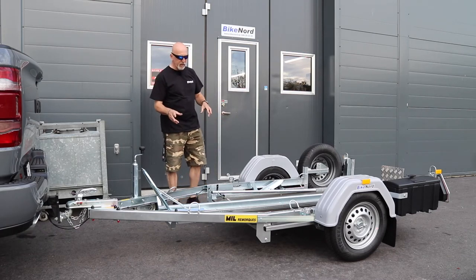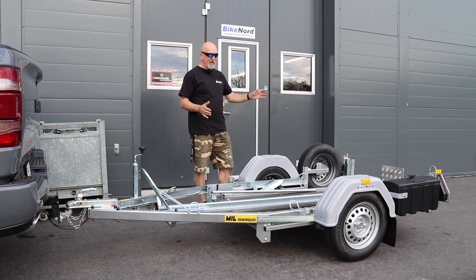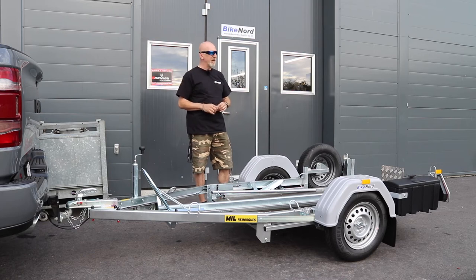With that setup you can tow it after a normal small car at 80 km per hour. This trailer is very convenient because you can tip it, so you can easily load a big bike like a touring bike or whatever. As I said, 400 kg is no problem — that kind of bike is 450 kg.